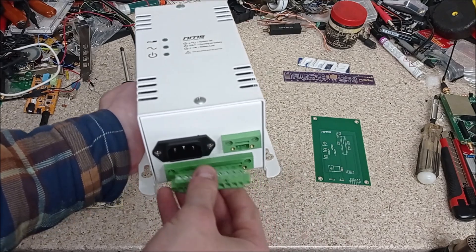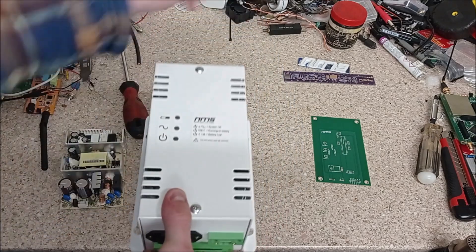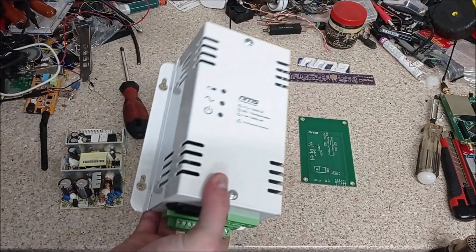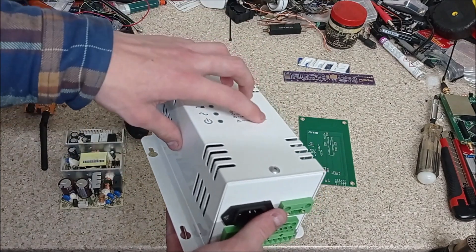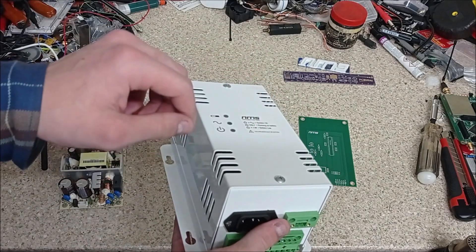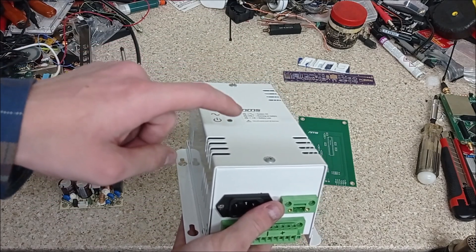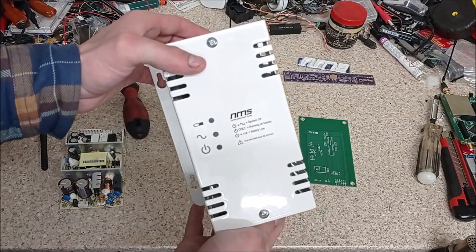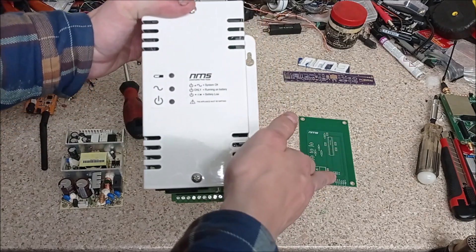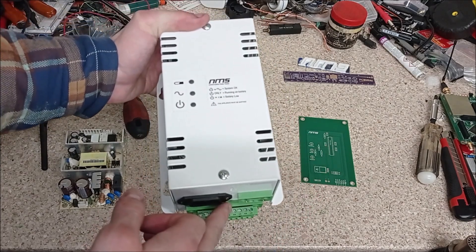The circuit board was made by PCBWay and the connectors came from AliExpress, but literally everything else is off-the-shelf stuff from RS. I'll leave links in the description to all the parts from RS that you might need to build one of these, and also the design files from PCBWay and the connectors on AliExpress.